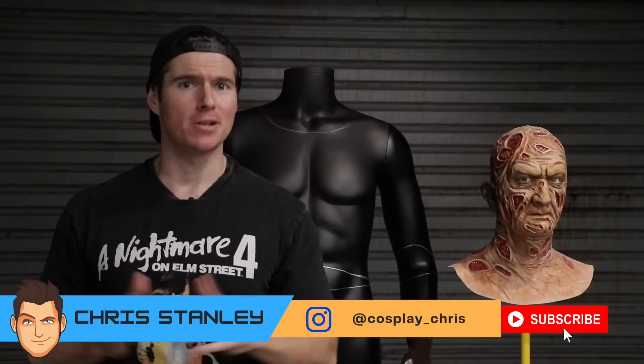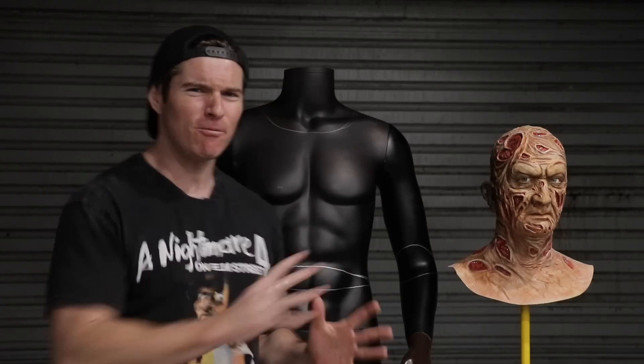What's happening my fellow geeks and geekheads, welcome to a brand new episode of Cosplay Chris. Today it's a life-size Freddy Krueger statue update — it's all about chopping and changing this mannequin. I managed to get this full mannequin for a hundred bucks at a place here in Sydney called Reverse Garbage.